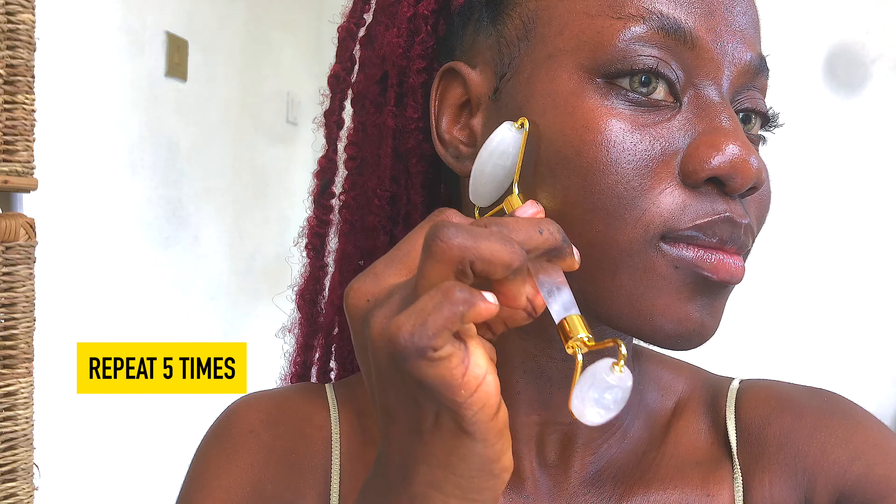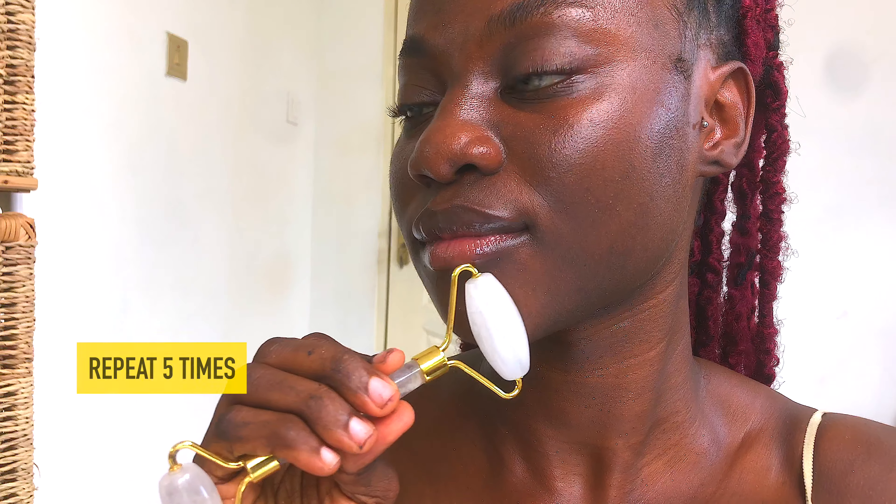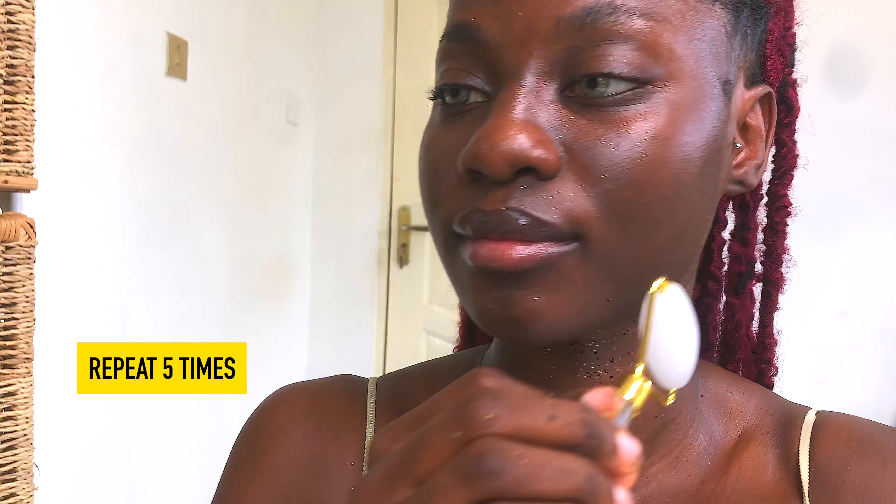We're going to move the jade roller upward, repeating the same upward motion five times. It's important to take note of each motion. We repeat the same motion on the other side of the face — also five times. All the upward motions are designed to help move fluids away from your face, giving your face that slight lift with each session.